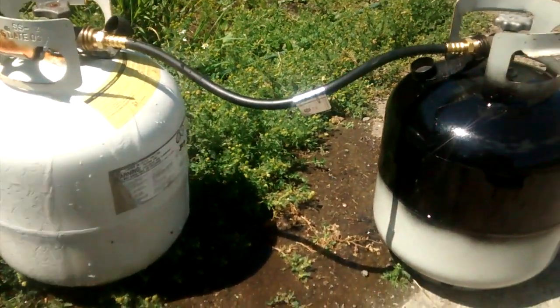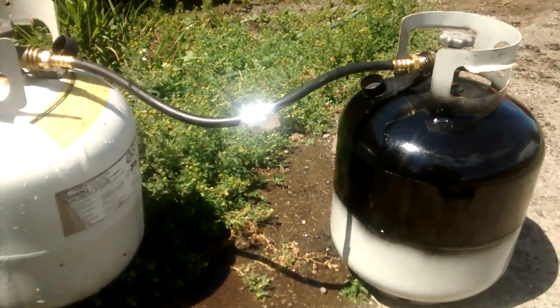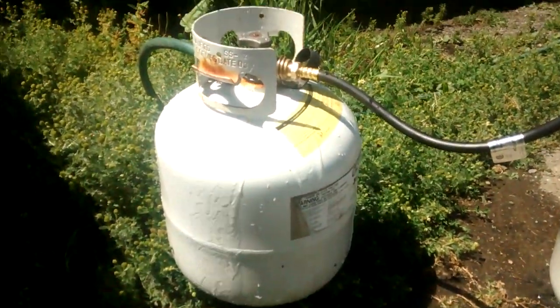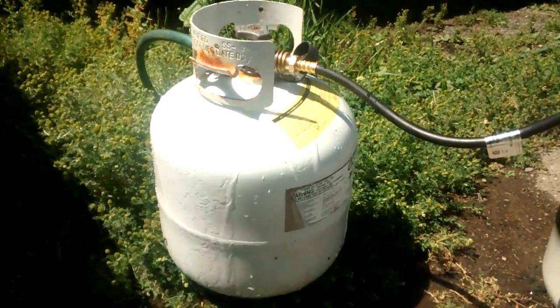So rather than collect dozens and dozens of these bottles at half full, why not transfer the propane from one into another so I can cut the load in half and keep full bottles?